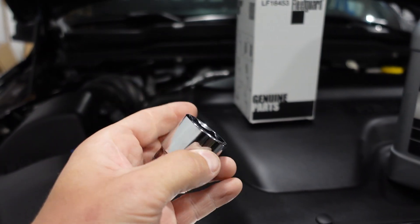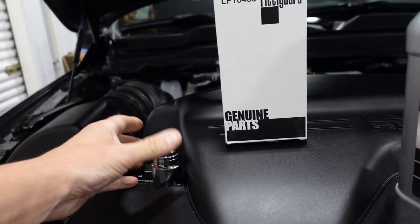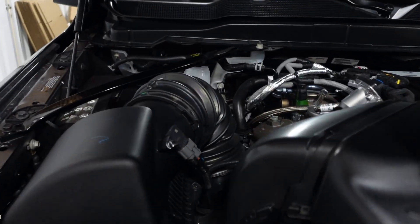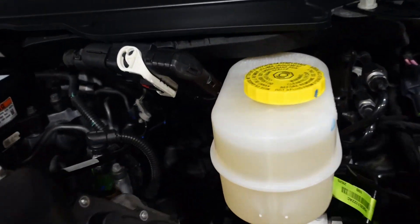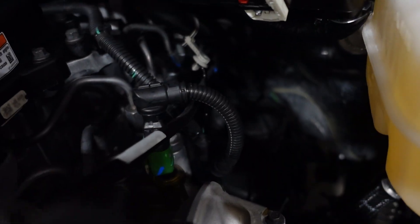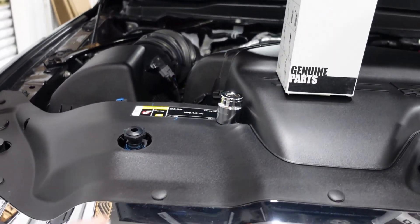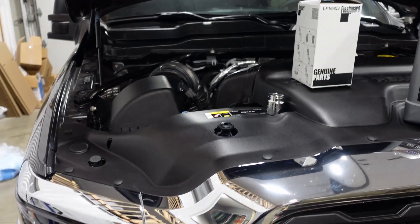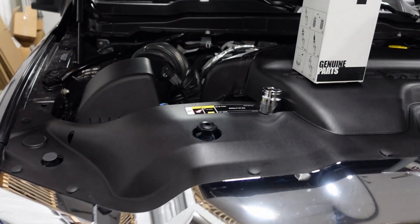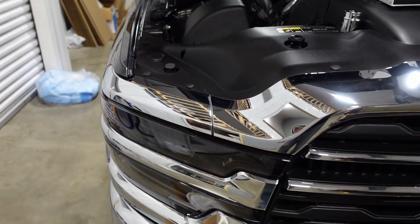This is a 28mm socket, which is a very specific socket they specify for the filter canister lid, and that's also going to work for the two fuel filters that are back here now. So I get two of these — one in the toolbox and one in my glove box — so if I ever gel up on the highway, I've got this guy ready to go to change my gelled-up fuel filters out.